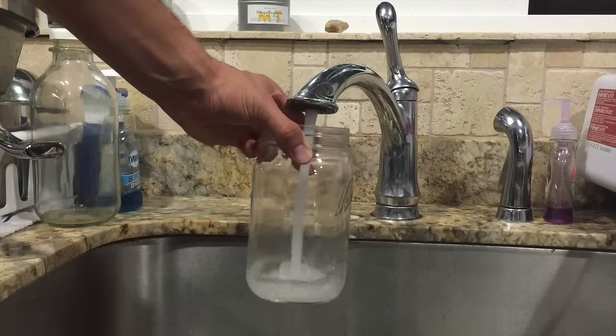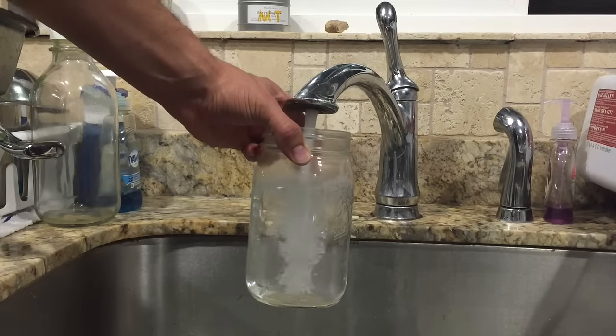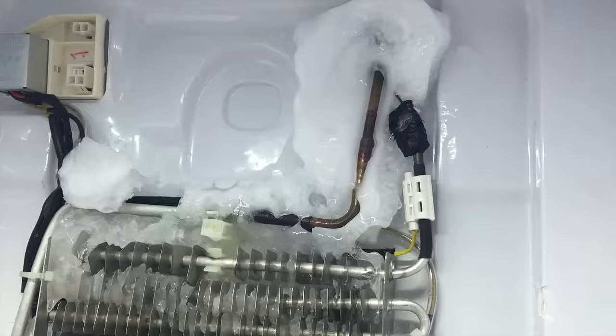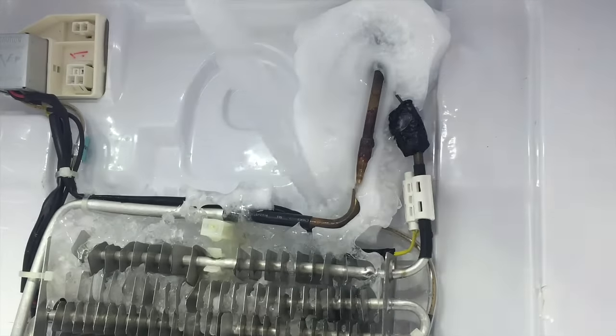At this point you're going to want to start boiling some water or just getting hot water from the faucet. This will allow you to melt ice much quicker — just take your turkey baster, fill it up, and start squeezing.